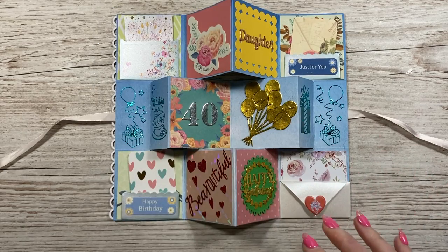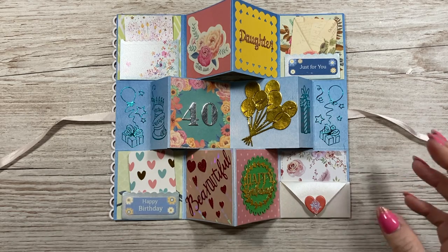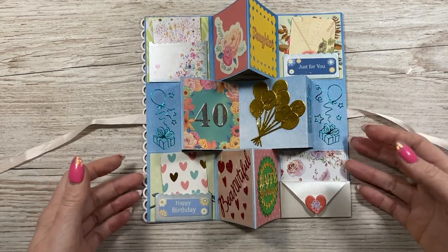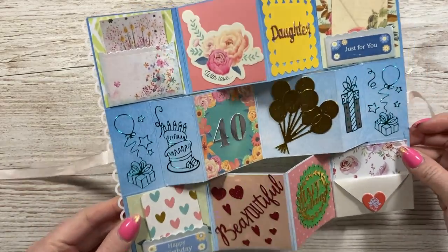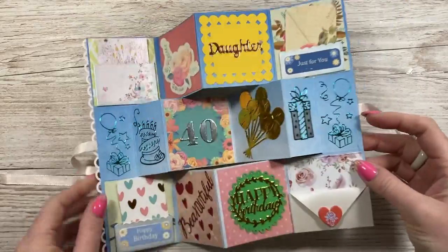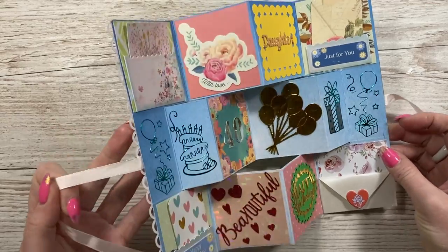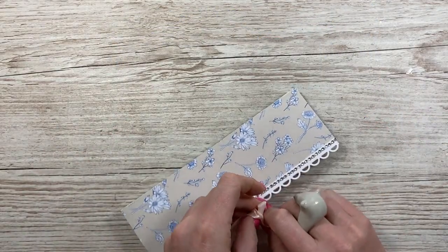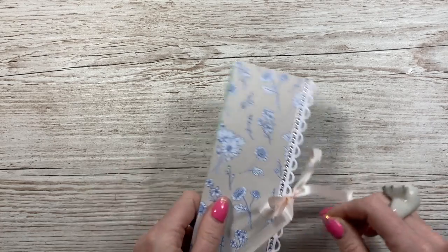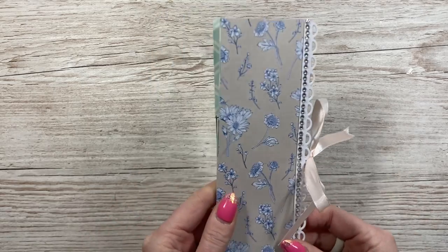All of these cards are going into my keepsake box. I have one for all of the milestone birthdays - my 21st, my 30th, 40th, 18th, all the younger ones as well. They're all in scrapbooks. I do keep all of those milestone birthday cards. She's used some peel-offs, all the different mirrored card. She's written a message on the back and you just tie that back off again with some ribbon. I love the Diamante trim that she's used there as well.